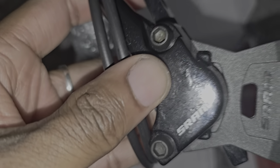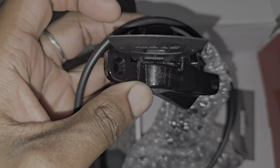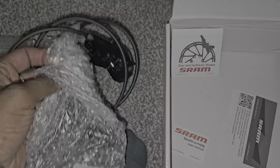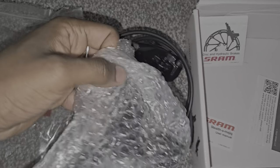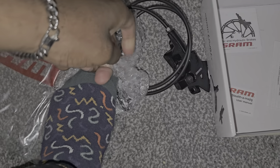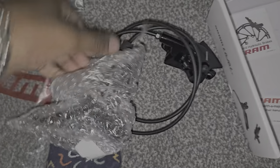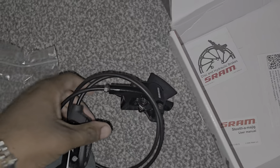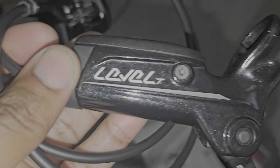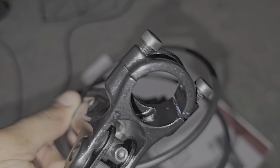There you go — SRAM Level brakes. There are the pistons that go in there. This piece is to protect the brakes; you don't want your pistons coming out. Let me push them back in. There we go — SRAM Level T split clamp.